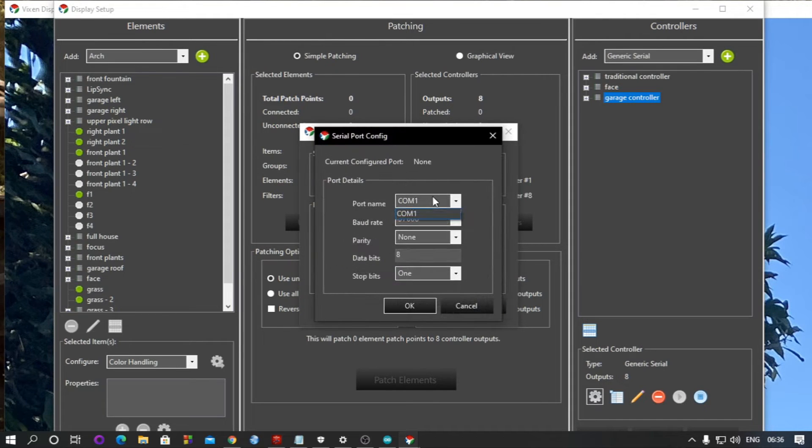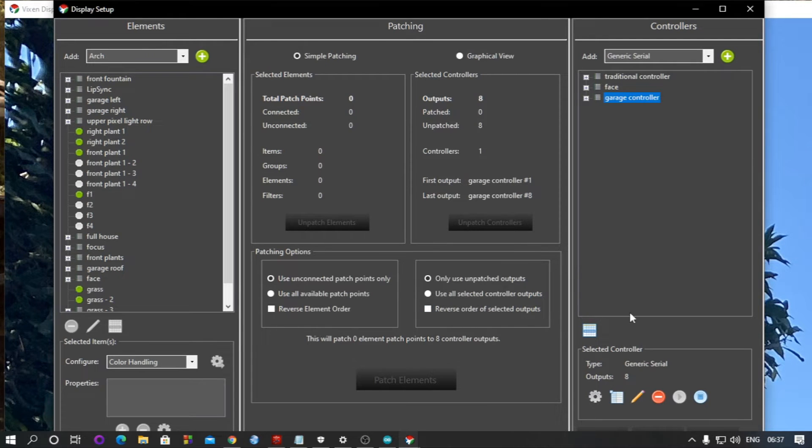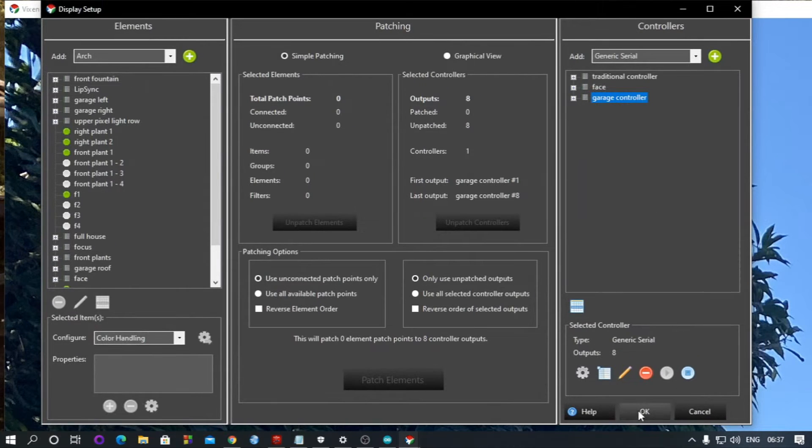To configure it, select your COM port — all other settings remain the same, and the baud rate also remains the same. The most important thing that all of you are missing is to write the header. This is very important to start communication between your Vixen software and your Arduino. Type this header and there will be communication between your Arduino and Vixen software. Click OK — this is the only step you have to do. Click OK and your controller is set up.